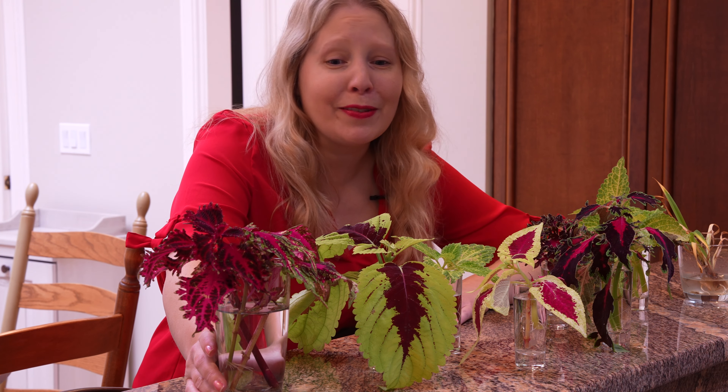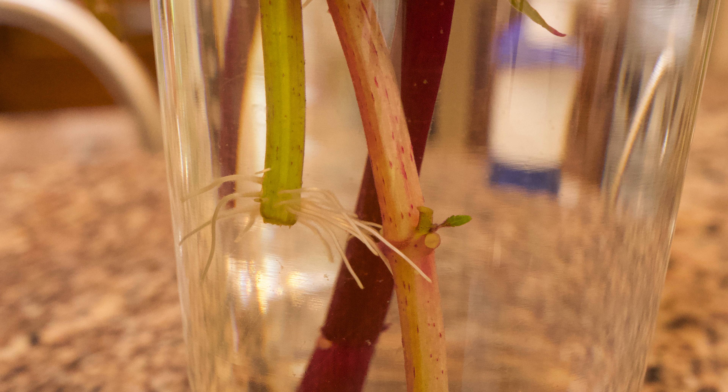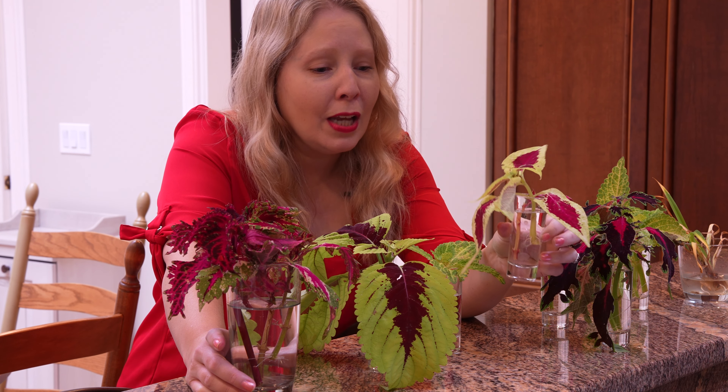Here I am with the cuttings I took about a week and a half ago. They've just been sitting on my nice sunny counter and they actually look like they're doing really well — almost all of them have started to root. What you're looking for are these tiny little roots starting at the bottom. I did not dip these in rooting hormone; I literally ran out and grabbed them and stuck them in some glasses. I like to have a clear container because I want to peek in and see their root growth. I actually went to HomeGoods and bought sets of shot glasses — six for $6.99 — and I loved the size. They're perfect for taking clippings.